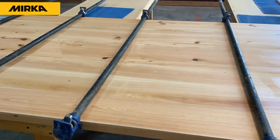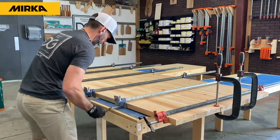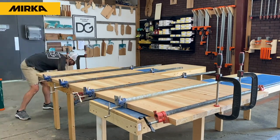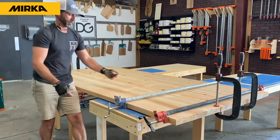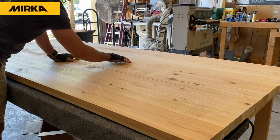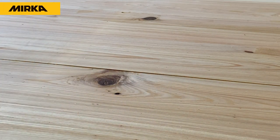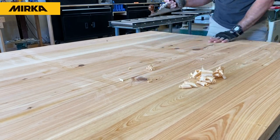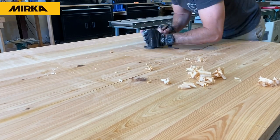Before we begin getting this tabletop ready for finish work, we have to remove it from the pipe clamps and check the wood for any abnormalities — highs and lows between each plank. Occasionally in the glue-up stage you will get a couple of planks that might be just a smidge higher than the rest, whether that's a 16th or as little as a 32nd. Either way, the easiest way to attack this is to grab a hand plane or a block plane and smooth it out.